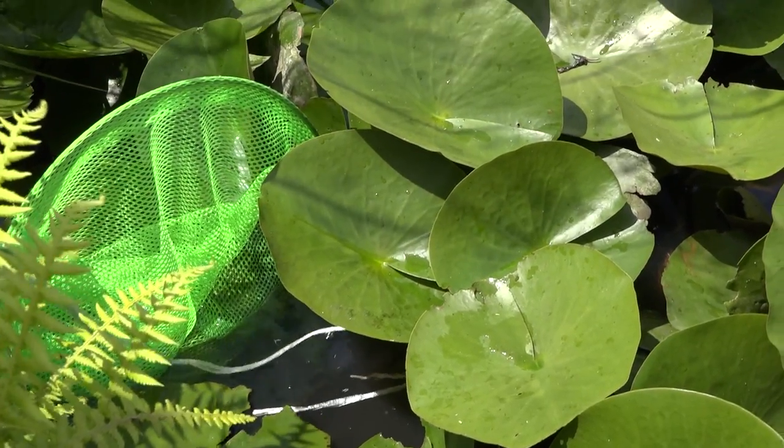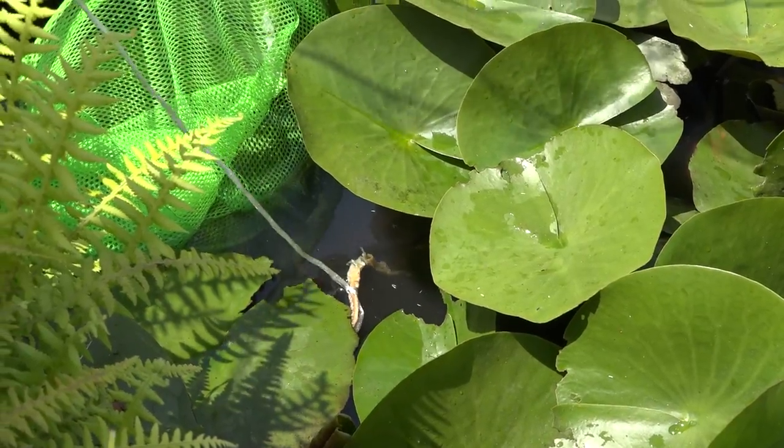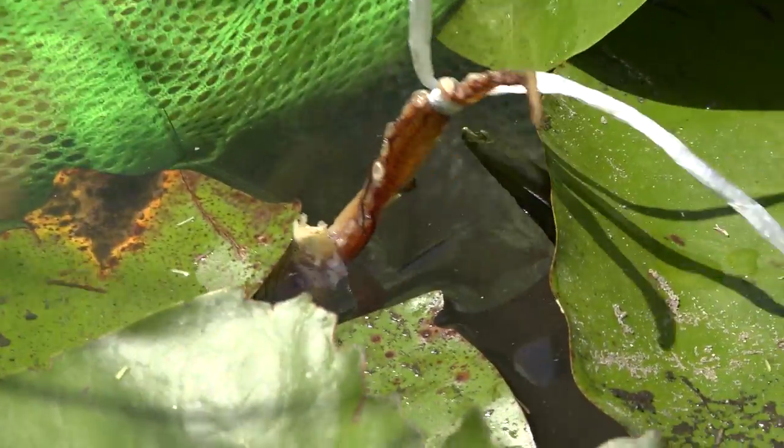It's pulling it — you gotta get it back, Heiko, so you know when to catch it. Wow. There he is! Get him, Heiko! Got him.